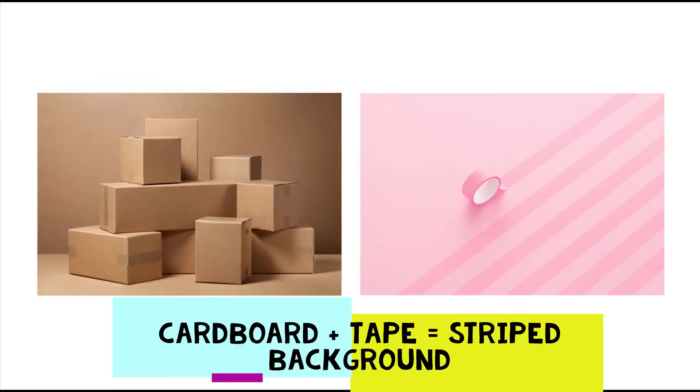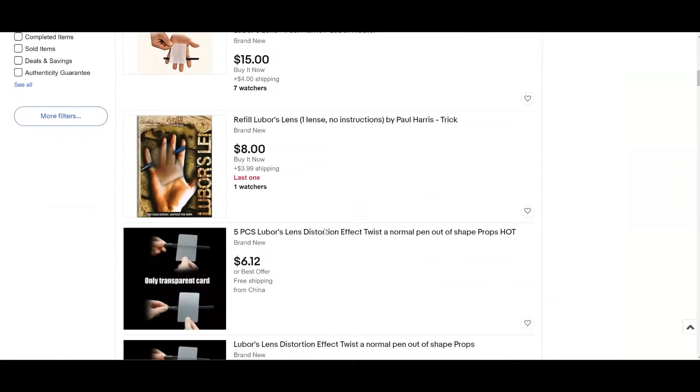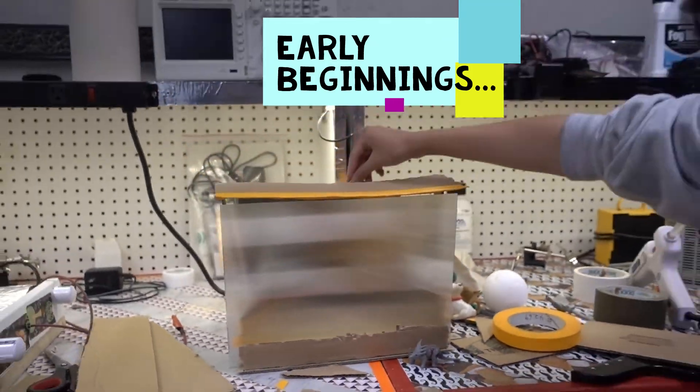All you need is a striped background, a crate, and a piece of Lubor's Lens that you can buy online easily. My exhibit places a striped background at the back of the crate and a piece of Lubor's Lens over the opening of the crate. With some holes through the sides, I can stick my hand in to observe what happens, and I can also place in different objects to test how distance and color can matter in producing the disappearing effect.